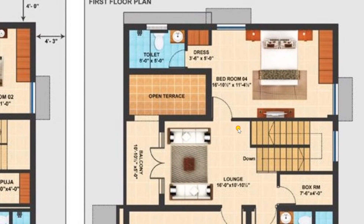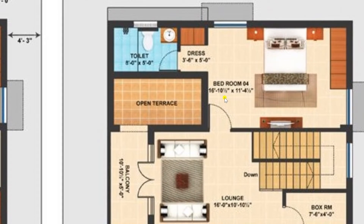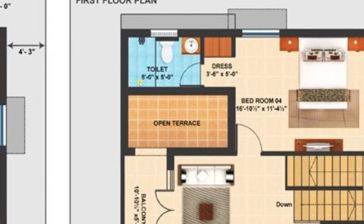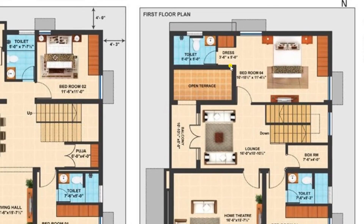Now moving back to the lounge, I am entering the master bedroom on the first floor. This bedroom has a size of 16 feet 10 and a half inches by 11 feet 4 and a half inches, with a bed, wardrobes, and LCD provided. We have given a dressing room of size 3 feet 6 inches by 5 feet, which is attached to a toilet of 8 feet by 5 feet, fitted with a shower, wear stand, and wash basin. This is a very lavish and comfortable area.